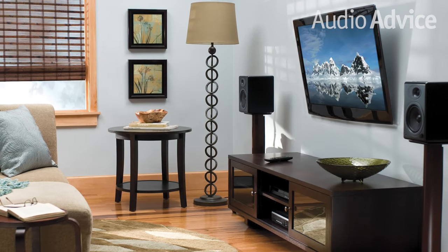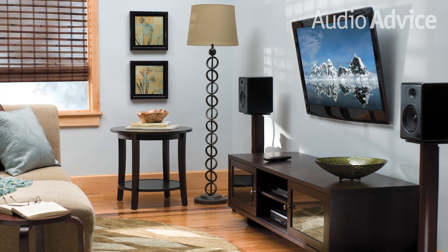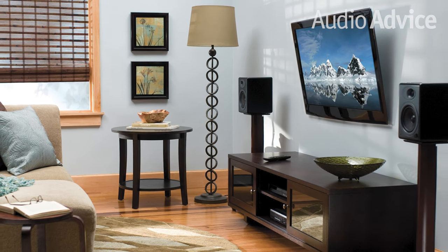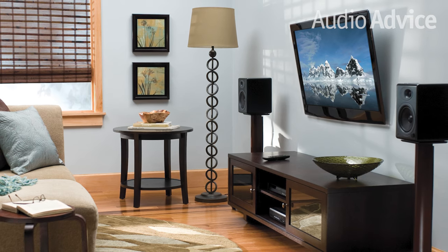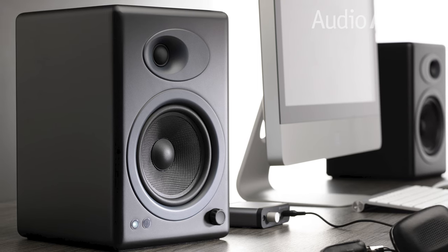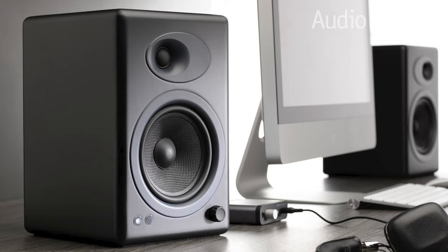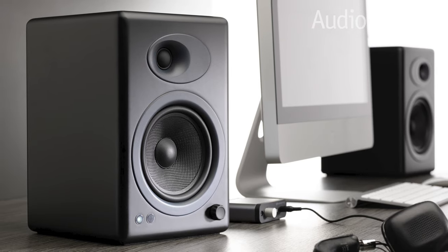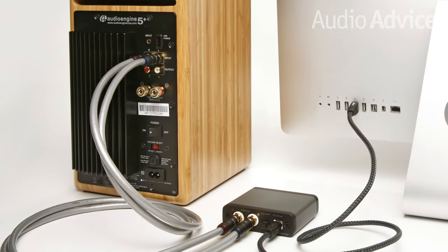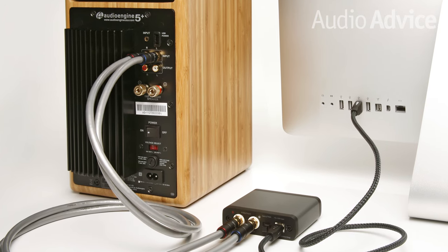They're also relatively small — just 11 inches high, 7 inches wide, and 9 inches deep — which means they can fit on just about any shelf and work great as a replacement for existing desktop speakers. For their size, these speakers offer great balance. A lot of desktop speakers give you too much bass, but not the A5 Plus. A tuneful bass complements the highs, providing a listening experience that's well-rounded.